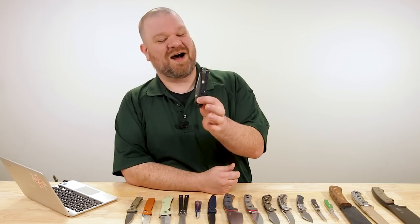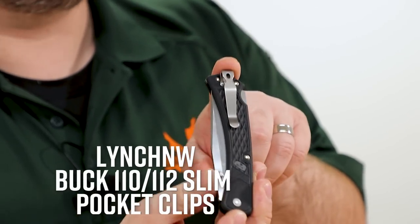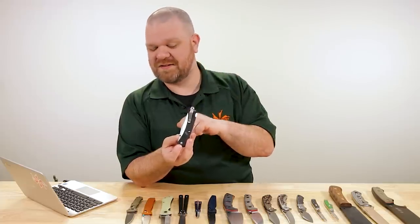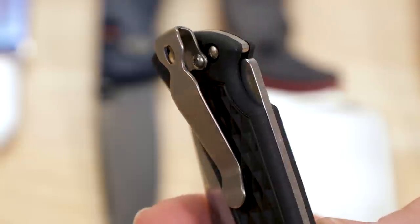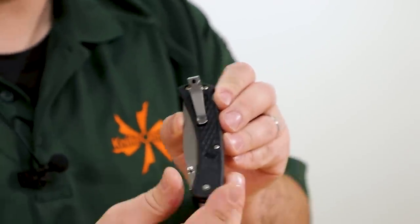We're starting this week off with not a knife, but I see knife — there is a knife attached to what I'm about to show you, or maybe it's vice versa. KnifeCenter exclusive Lynch Northwest pocket clips for the Buck 110 Slim Pro and the Slim Select. Titanium kind of eliminates the big wide pocket clip these knives originally came with and gives a more conventional deep carry pocket clip.